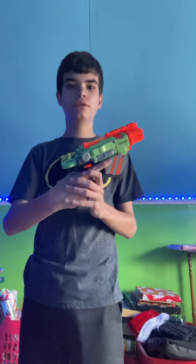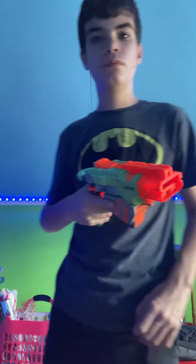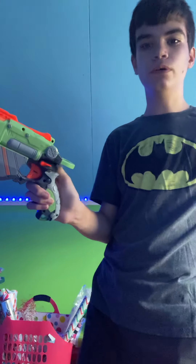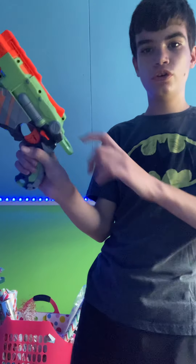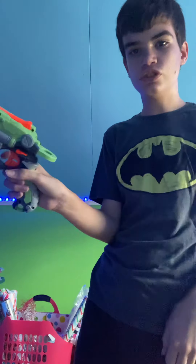It does have pretty good range for a little pistol. Also, you don't have to do the release just like this with these little orange triggers. You can just pull it back and then just push it forward.